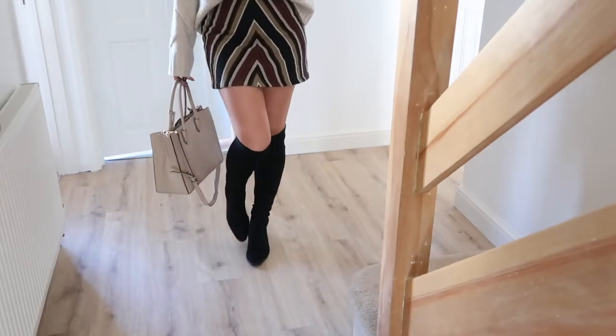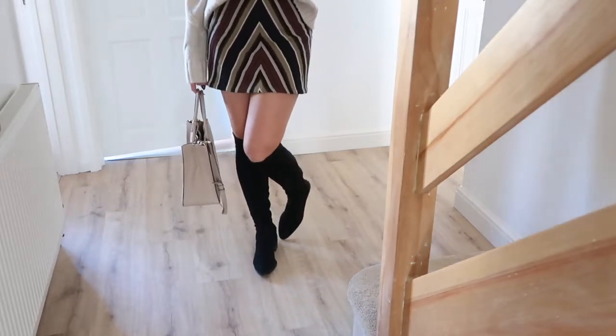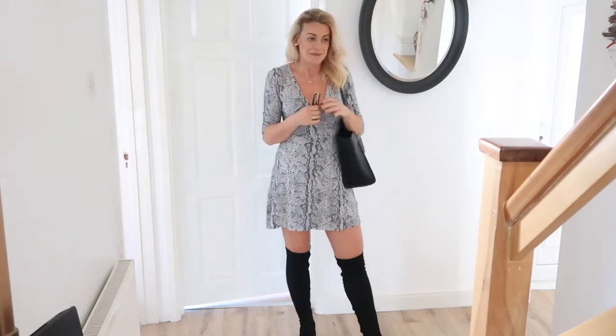Now just before the outfits, let me talk about the boots quickly. They're really plain and simple — the front is a faux suede material, and the back has an elastic detail which means they stay up really easily. No fuss, no frills. They don't fall down. I'll put the link below, along with links for different styles of boots you might like — so go have a look. You can thank me later!